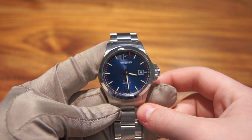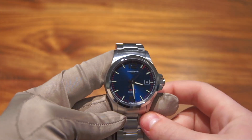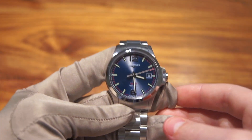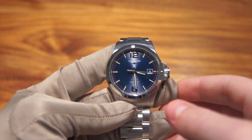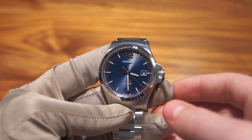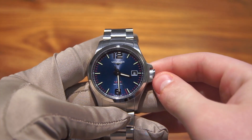Hi guys, this is Zach from Watches on You, and today I'm going to be taking a look at a very interesting quartz watch — which is probably something I didn't think I'd ever say about a luxury wristwatch. This is the pretty new Longines Conquest VHP, and it has a very special quartz movement.